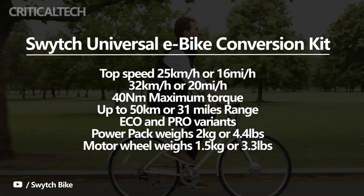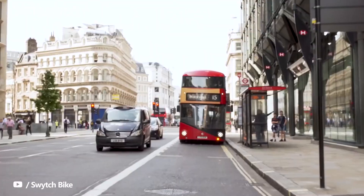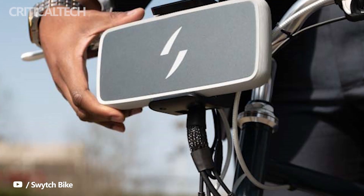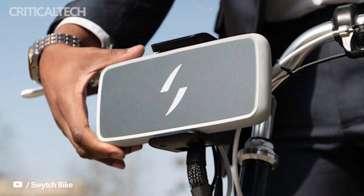It comes in Eco and Pro variants. The removable battery may be fully charged in around 2 hours. The power pack weighs 2 kilograms or 4.4 pounds, while the motor wheel weighs 1.5 kilograms or 3.3 pounds.